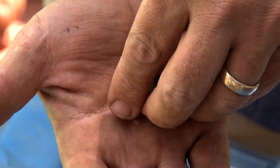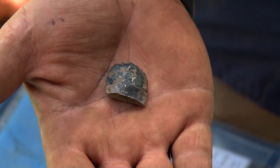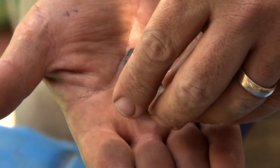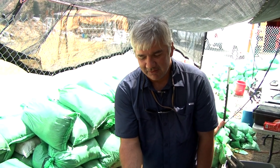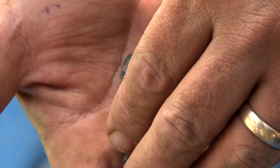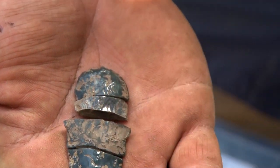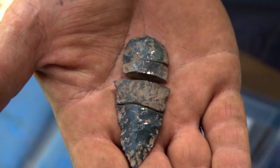We've been finding these pieces in almost all different sides and corners of the site. Whatever happened to this thing, it got scattered in all kinds of directions. Maybe somebody got upset and threw it, or maybe the pieces just got kicked around after it broke. But if we can find this one last piece, I think we'll have the entire object and we'll really be able to see what it's made out of. It looks like we're missing one piece.